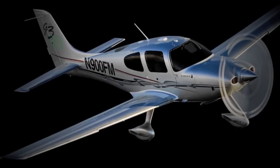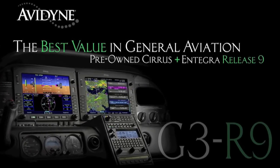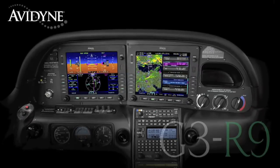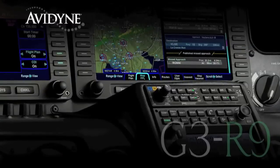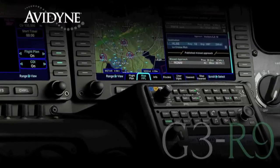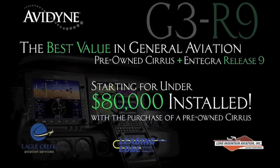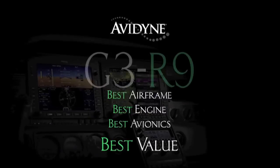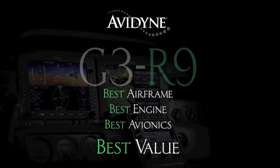If you own a Cirrus today or are considering the purchase of a new or used aircraft, consider this: Avidyne, in conjunction with the country's leading Cirrus sales and maintenance facilities, has launched the G3R9 program. It combines the purchase of a late model, low-time Cirrus aircraft with the addition of the Avidyne Entegra Release 9 avionics suite for much less than you may have thought — and certainly much less than purchasing a brand new aircraft. G3R9: combining the best airframe, best engine, and best avionics for the best value.